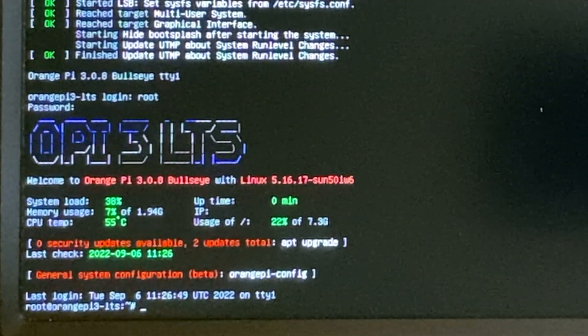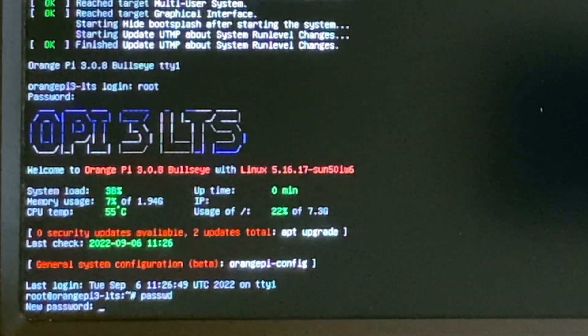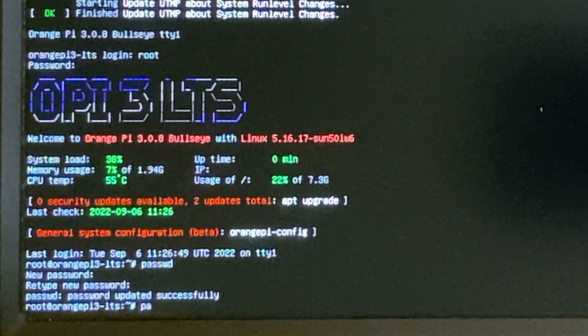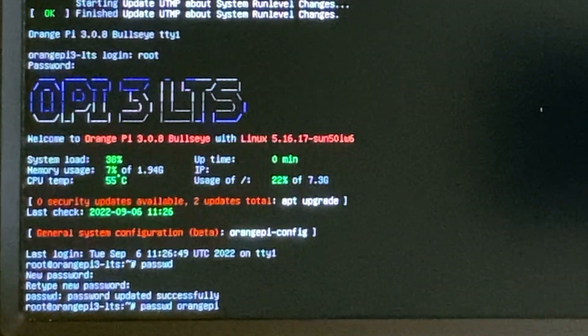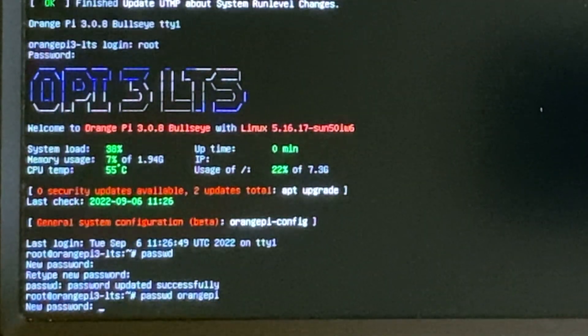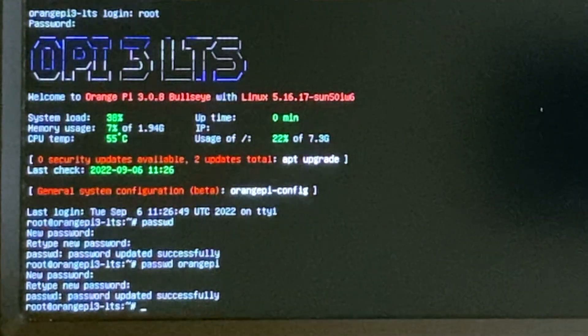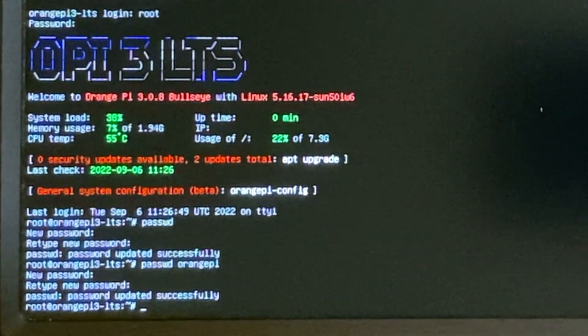Both accounts have a default password of Orange Pi, so it's good security practice to change these. Log in as Root with the password Orange Pi — you won't see anything while you type the password; this is a security feature. Change the root password by typing PASSWD and pressing return, then type a new password and confirm it. Then change the Orange Pi account password by typing PASSWD orangepi, pressing return, and confirming the new password.